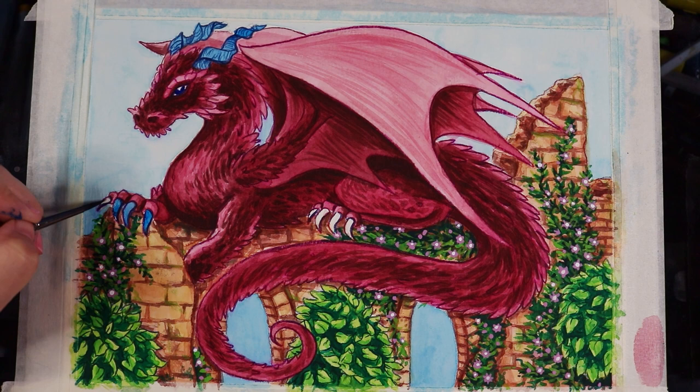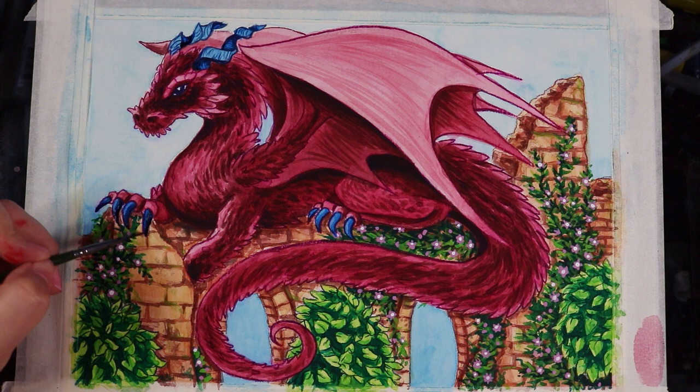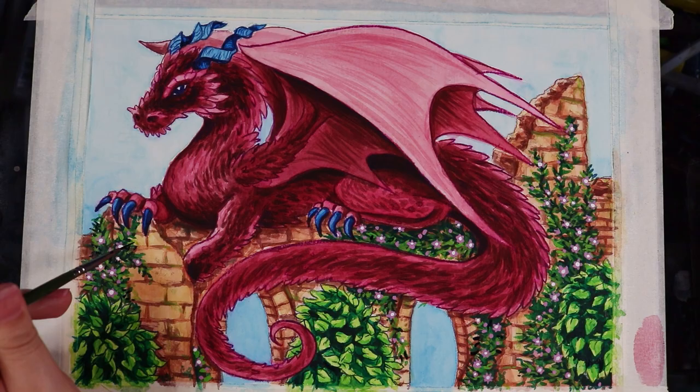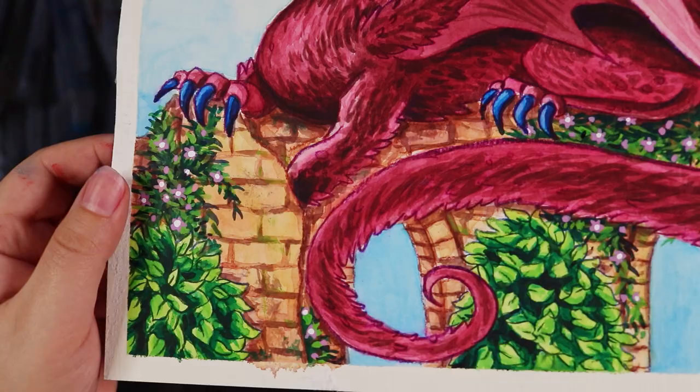For the horns and claws of this dragon I decided to go with blue, because I was going to do a subtle blue background — a sky — and I didn't want to introduce too many colors into the piece. I didn't want it to be too rainbow, so blue made sense, and I desaturated it a little bit. Here is the final result for this dragon and I really like it.